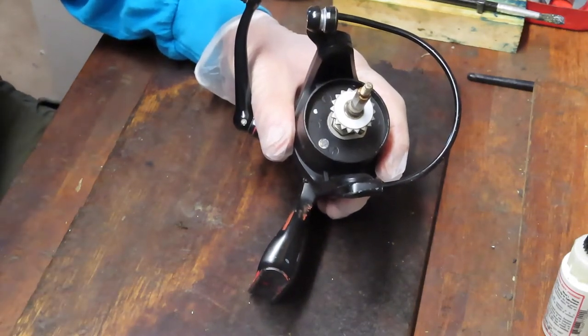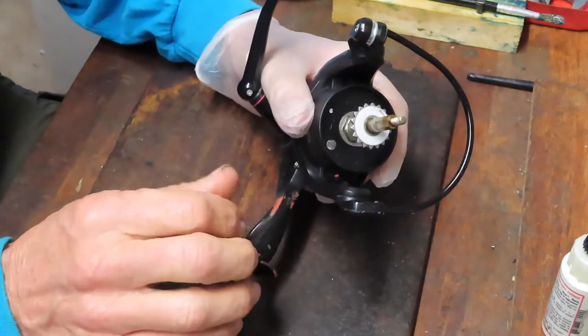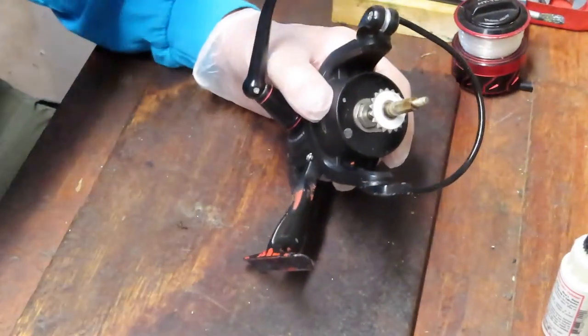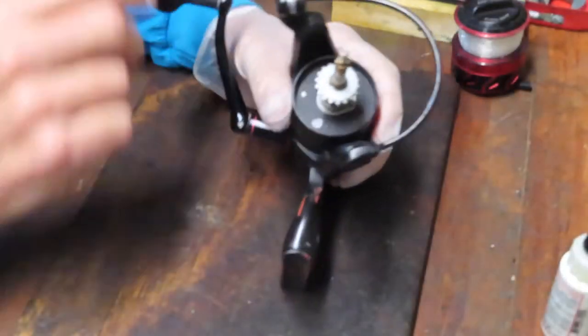I start by removing the external pieces and parts. The first one I took off was the spool. The larger parts I can leave to the side, but the smaller parts I choose to put into a parts tray, and this is nothing more than the bottom of a milk jug.